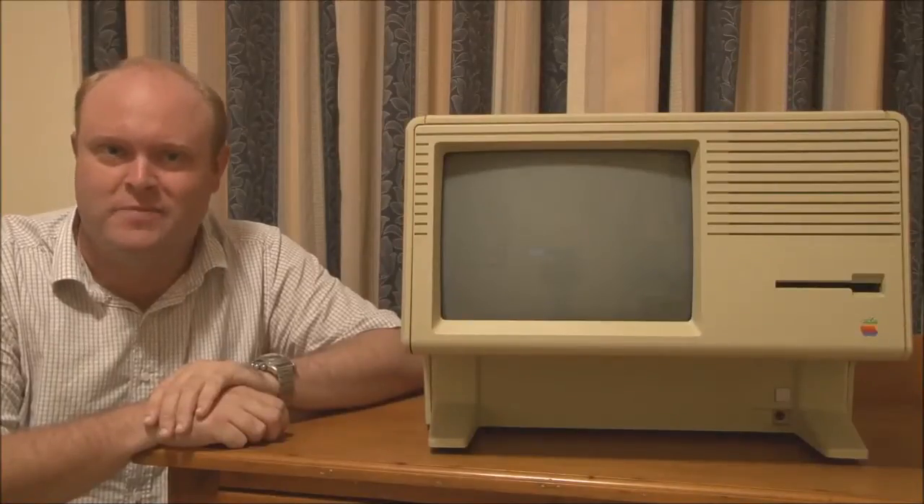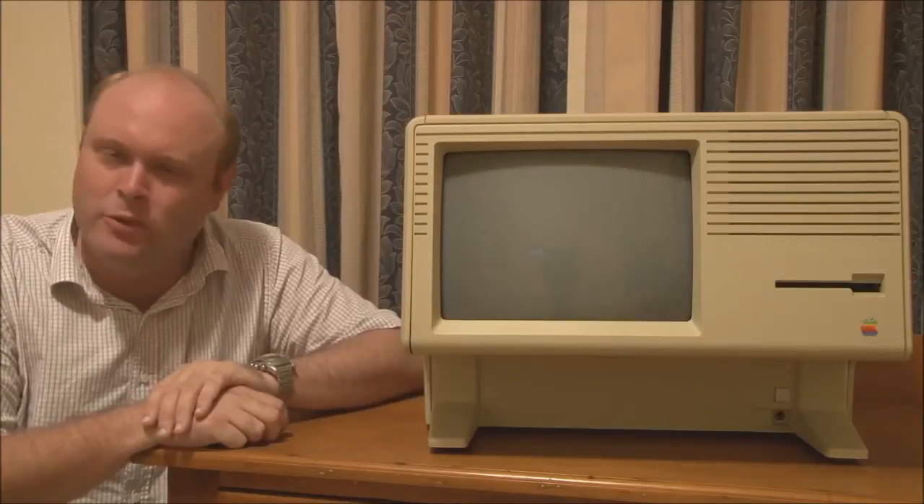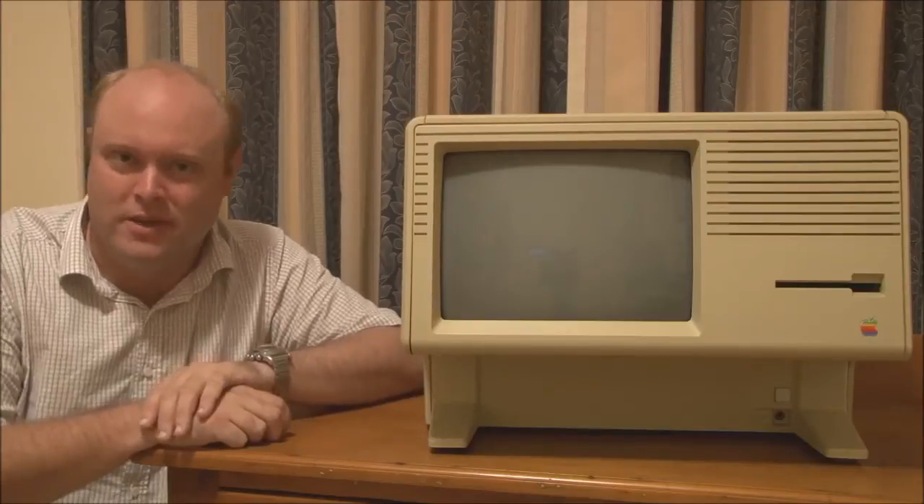Hello and welcome to Jason's Macintosh Museum. I'm Jason, your host. And what we're looking at today is a Macintosh XL from 1985.